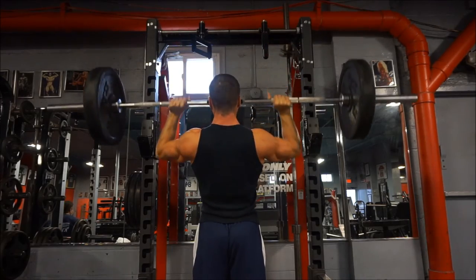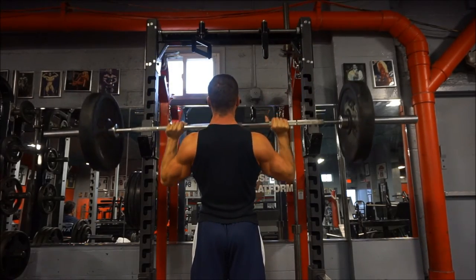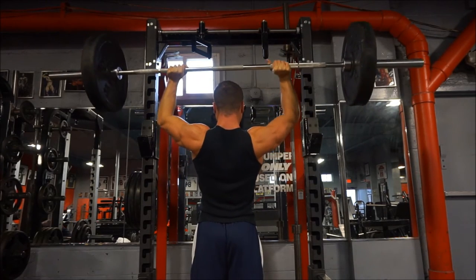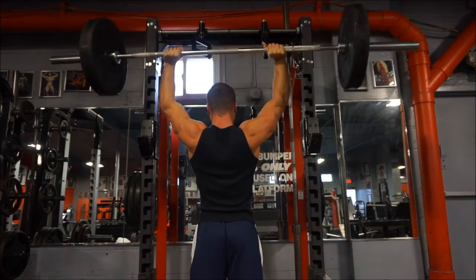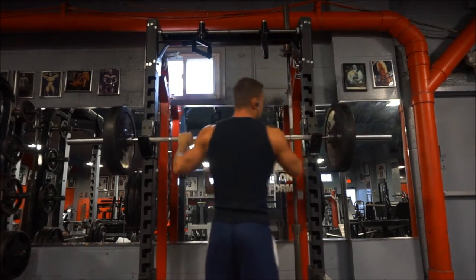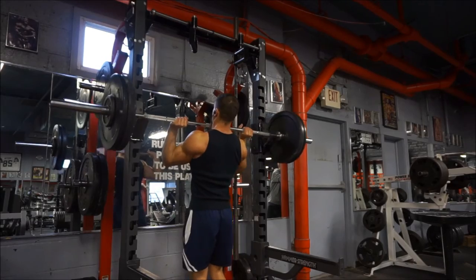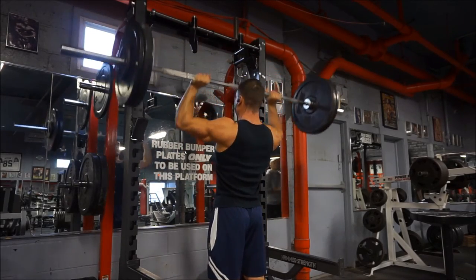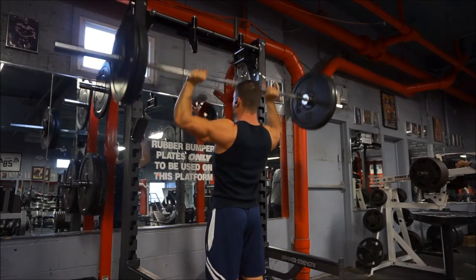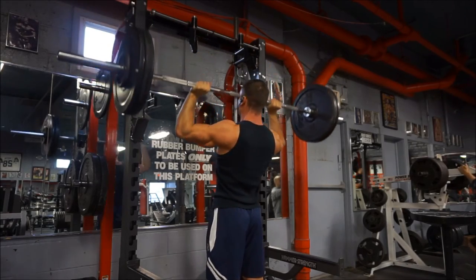I've been feeling good ever since I reset the weights — no injuries, everything is feeling good. Something I wanted to address is related to what I was talking about at the beginning: not being afraid to ask for help in the gym. Now, at my gym most people don't use proper form — it's actually very rare to see anyone doing any exercise correctly. I'm not the kind of person that's going to walk over to someone and correct their form if they're not asking. I just don't really feel like it's my place to interrupt someone's workout and tell them what they're doing wrong.